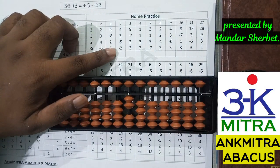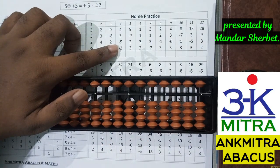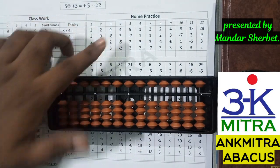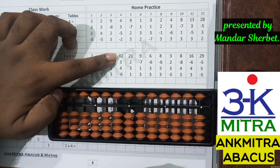So plus five minus two, and the addition of three is done. Coming to the next number, which is minus five — I'll just remove the upper bead of five. The last number is minus two, so I'll subtract the lower two beads. The final answer for this sum is zero — we don't have anything on the abacus right now.